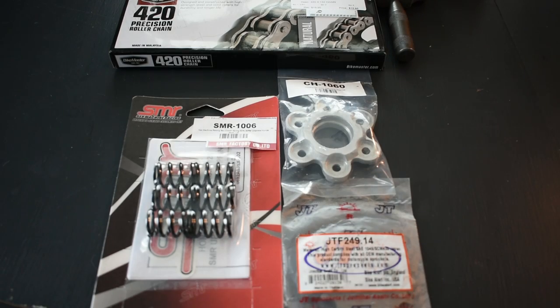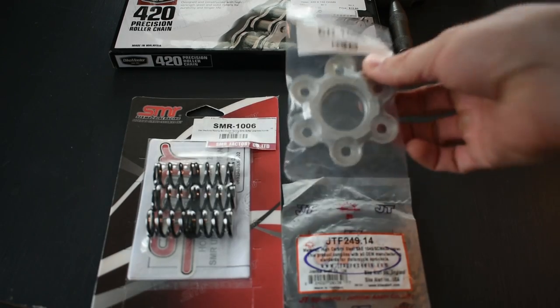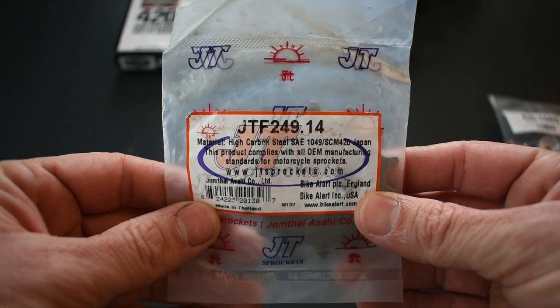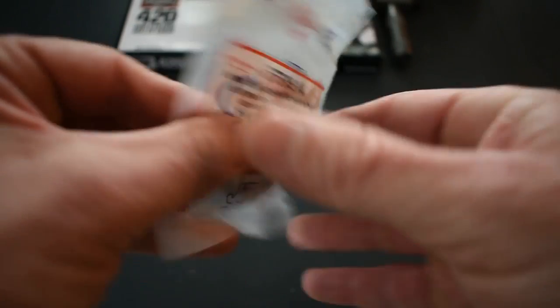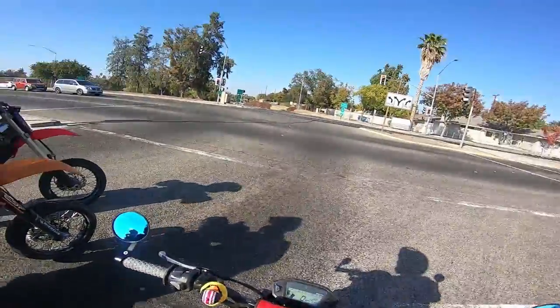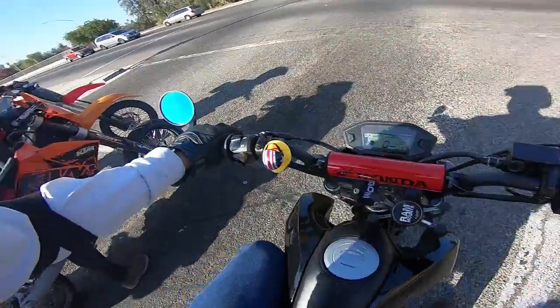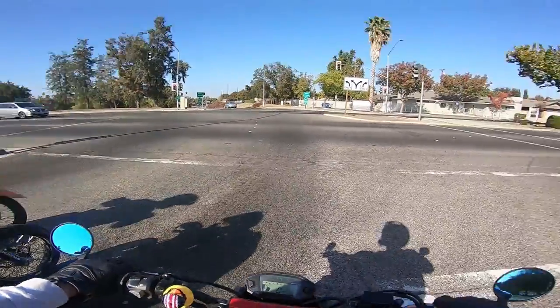Let's meet the items we'll be installing today and why I chose them. All can be found in the description below. First up, the 14-tooth front sprocket by JT Sprockets, part number JTF 249.14 — important because there are a lot of different sizes. I chose JT Sprockets because several guys in the local squad have successfully used them many times with no problems. Just install them and forget them. At the time of this video, I paid $9.90 on Amazon.